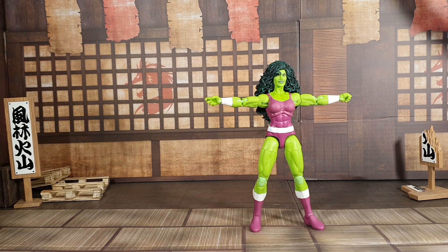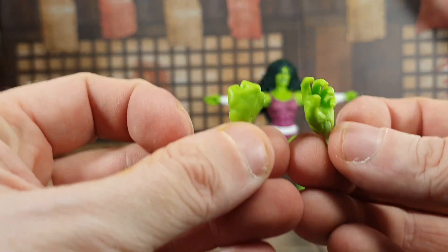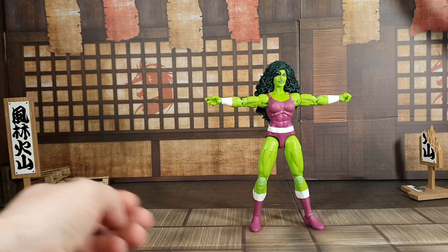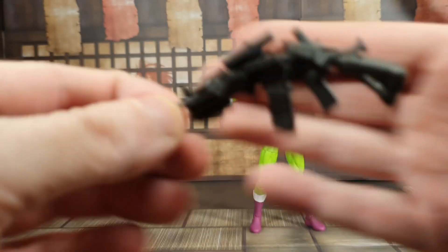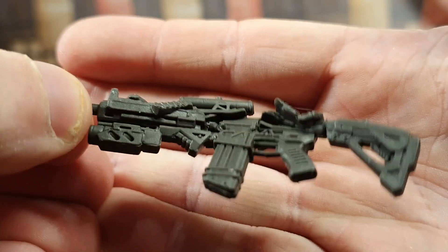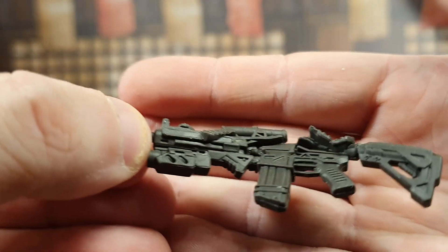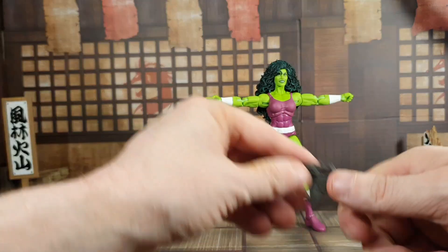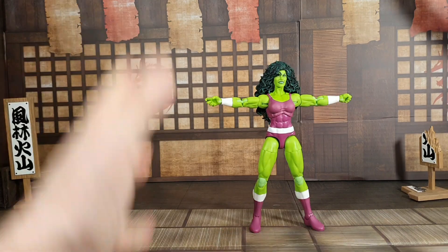So here we have She-Hulk out of the packaging. Let's take a quick look at the accessories she came with. You get two extra hands — one a punching hand and one a grabbing hand, so you can have one of each. She also comes with what is kind of a crushed-up AK-47. I don't think I've seen this accessory with a Marvel Legends figure before — it's quite cool actually, like she smashed it open, and it fits in her hands as well. That's a really decent accessory.